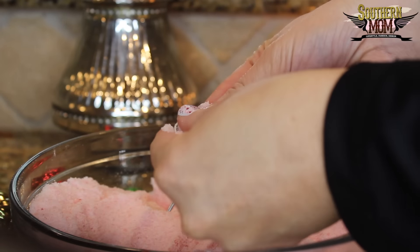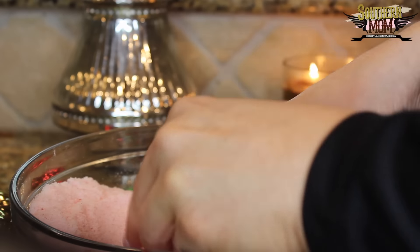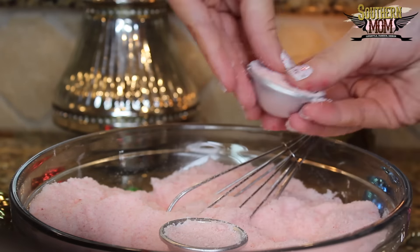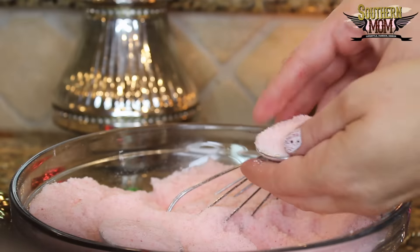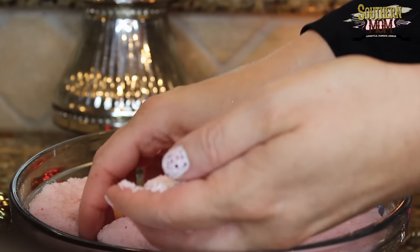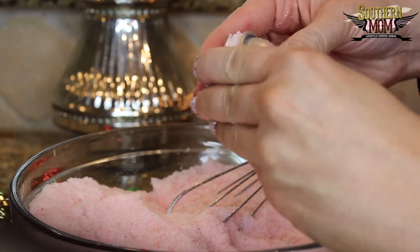You really want to pack the mixture in there very tightly. Push on it very hard, then put extra on top of each ball before you push them together. Now you just want to squeeze the ball tightly together.